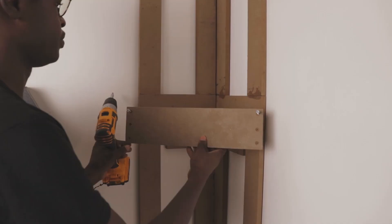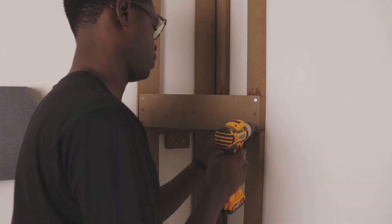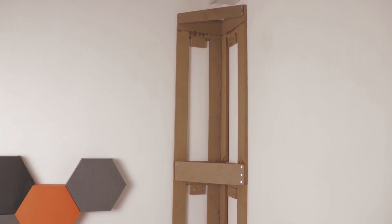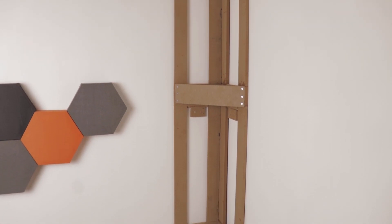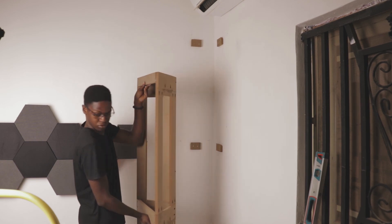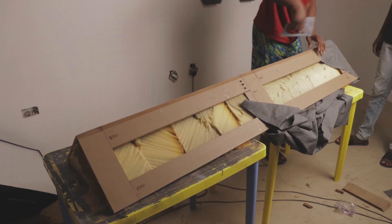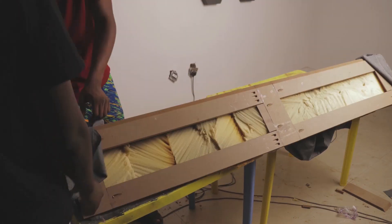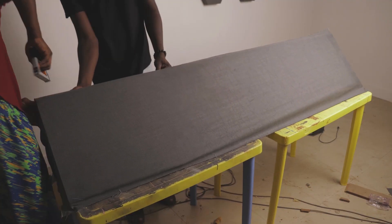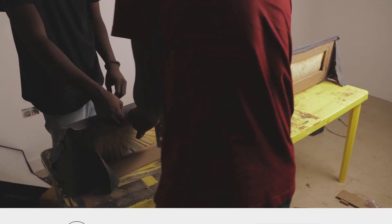We just repeated the entire process for the second part of the stand, because it was going to be in three parts — but two parts were going to be on the wall. We couldn't fix it ahead of time because the angle of the wall was not 90 degrees. So after placing them up, we fixed the front-facing piece to hold it in place. Then all we had to do was lift everything off the wall and screw the initial pieces together to complete our triangular frame. After finally fixing the frame together, we stuffed it with a lot of foam and proceeded to cover it up with fabric to make it nice.